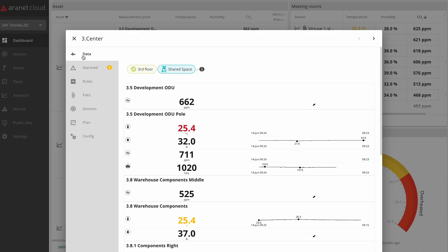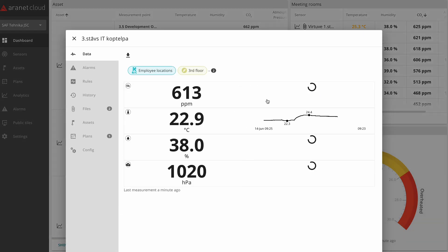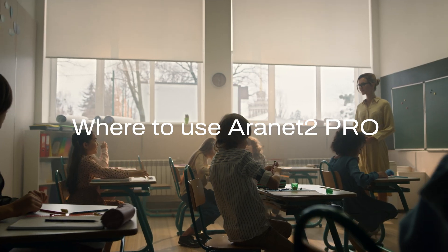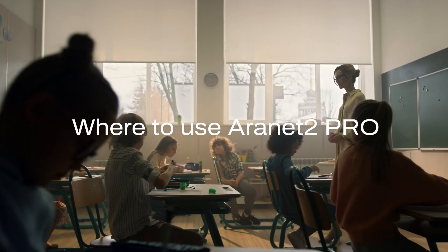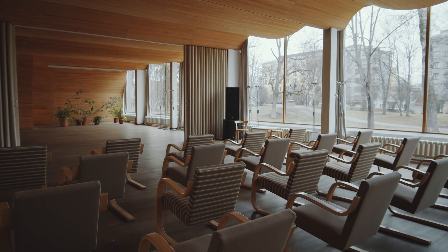In the cloud, you can set up informative dashboards, alerts, choose how to view data, and tailor the system to specific needs, regardless of how big a business is. The Aranet 2 Pro has vast usage options, like indoor air quality for schools, offices, libraries, and generally in building management systems.